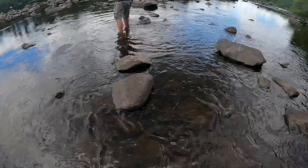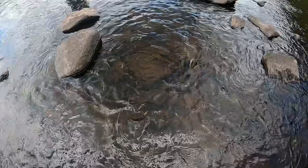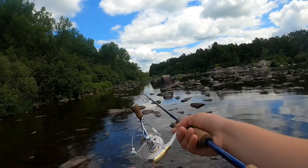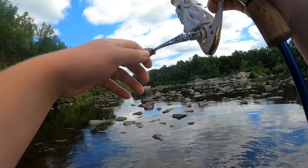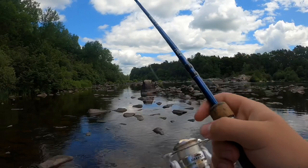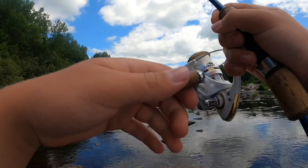Oh yeah, stay tuned guys, we're catching some fish! I don't know if you guys can see that, but there's some crawdad claws — some white claws sitting down there. A lot of crayfish in here, that's what all these smallmouth feed on. Oh — come on, take it, take it! Big one shot out at it! Like two of them shot out at it, one looked pretty big. Let's get it back in there.